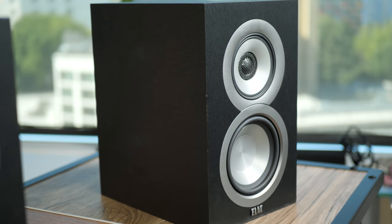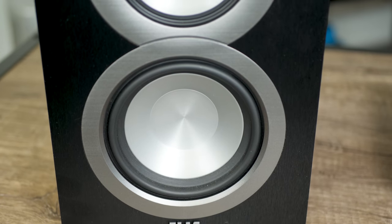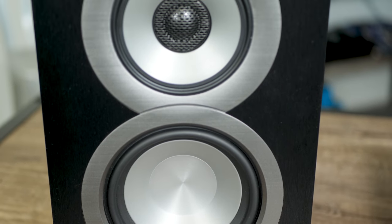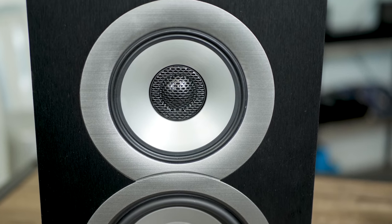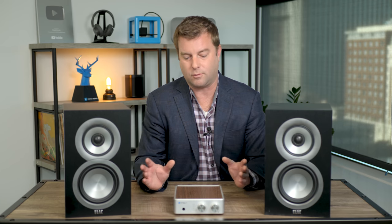Flanking the PS Audio Sprout 100 are the Elac Unifi speakers - these are the UB5s. They've been around for quite some time, and just like the Sprout 100, the UB5 is a darling of the audiophile community, and for good reason. There's a lot of magic hiding in these speakers, largely due to the great speaker designer Andrew Jones, who's graced our offices here several times. Let's dig into each of these pieces starting with the Sprout 100.